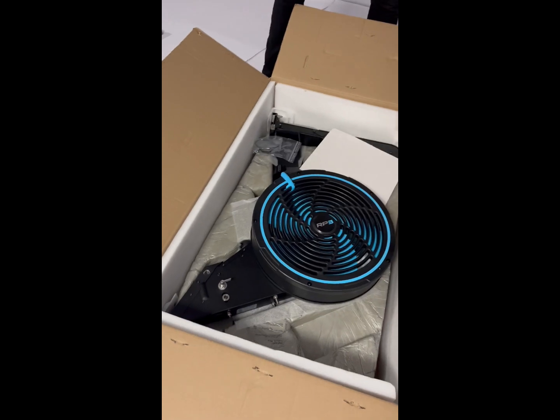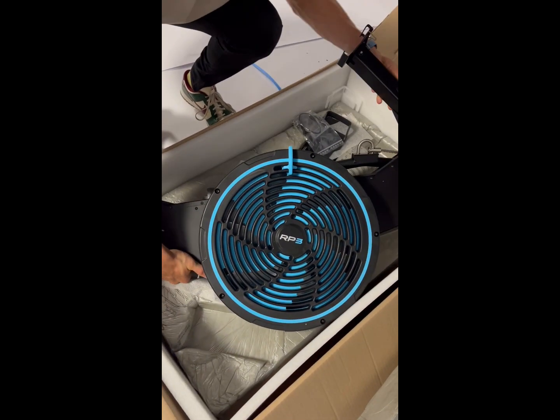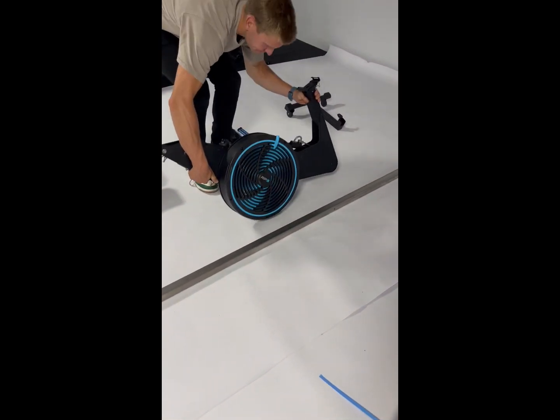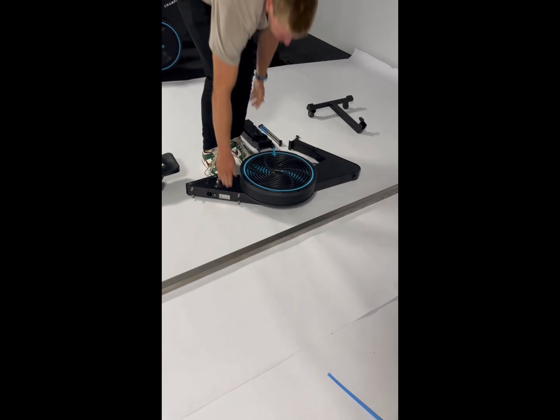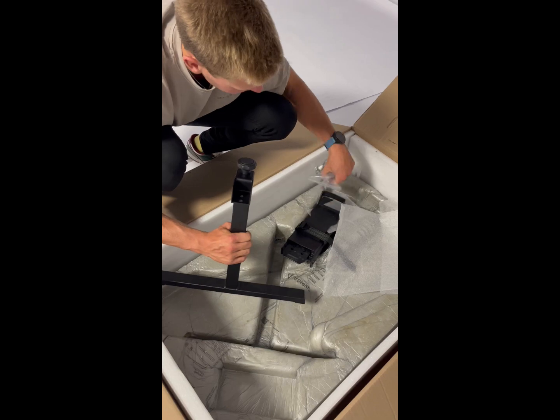Remove the first part of styrofoam and you'll see the machine. Remove this from the box and put it by the rail. We do recommend that you keep the parts of the inside of the box for later, as not only will they help you put the RP3 together but they're also important for transportation.